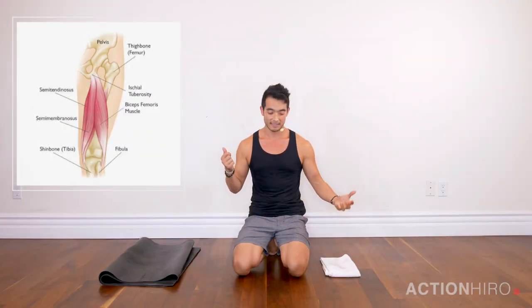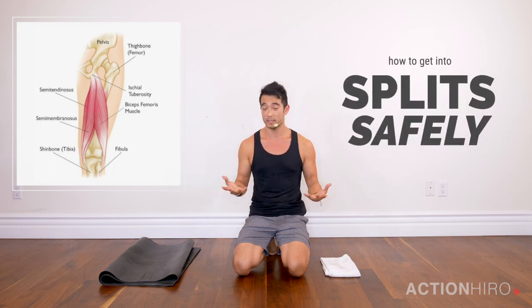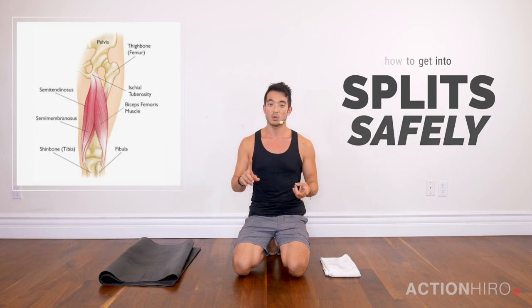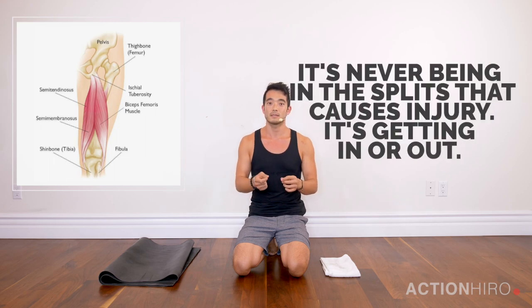Hey Yogis, it's Hiro, and today we're going to work on how to get into splits safely and quickly. One of the biggest things I see is an injured hamstring in my class, and it's never beginners — it's always teachers or advanced practitioners. I think the reason is because of the way we were taught yoga: to lengthen, lengthen, lengthen. It's never when someone is in the splits that they get injured; it's when they're trying to get into it or out of it, because you have to engage that muscle to move from that position.